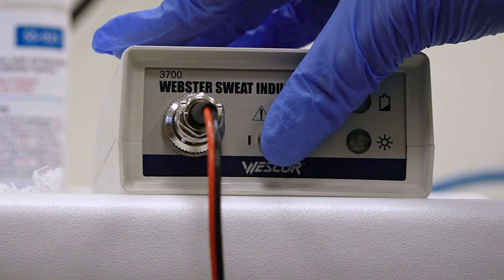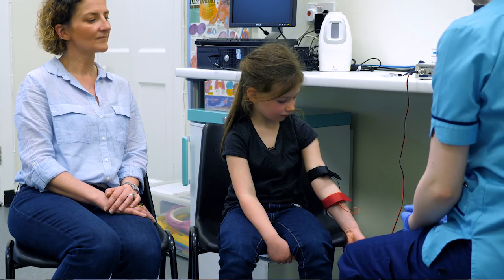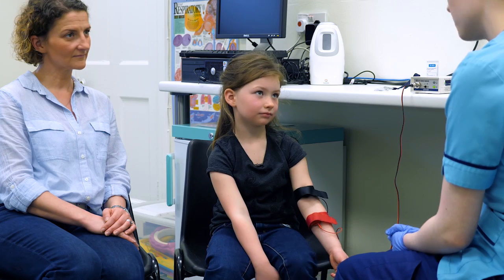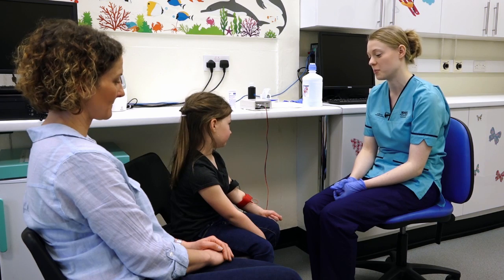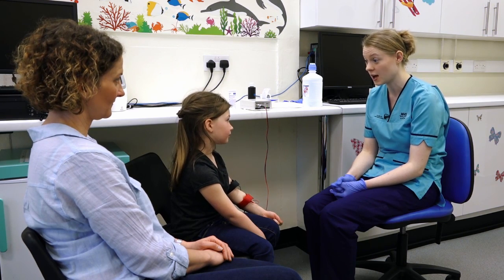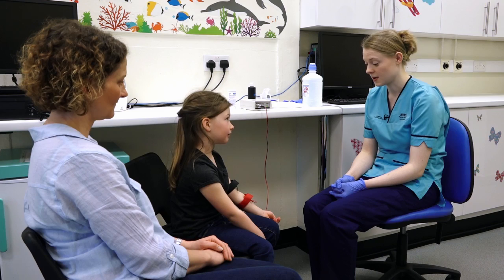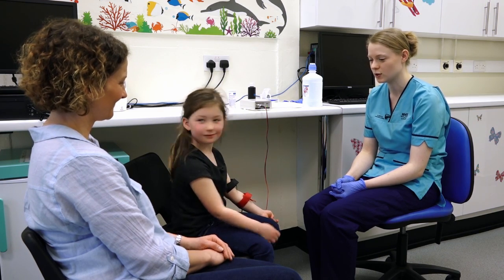Now we're ready to start the machine. It might feel a wee bit warm and tingly. So we've put these on your arm to make your arm sweat and they just need to stay on for about five minutes. How does it feel? It feels a bit strange and tingly. But it doesn't hurt? No. Good.